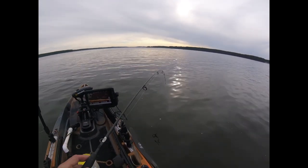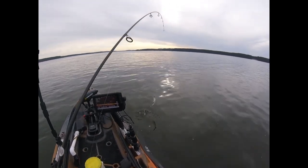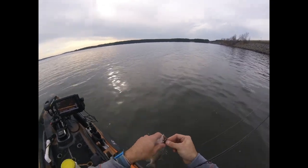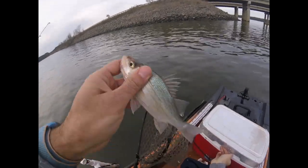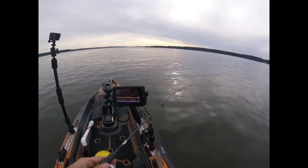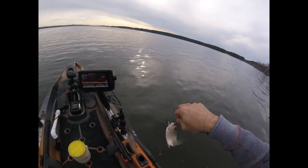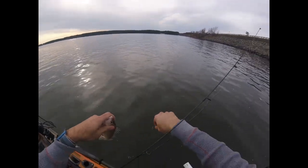There we go, the first one! Not very big — sometimes they're jumbos. This is maybe five or six inches, and you get two, maybe three baits out of it depending on the size. All right, we're going for about 30 today — gotta catch bait for myself and Jess for this weekend.